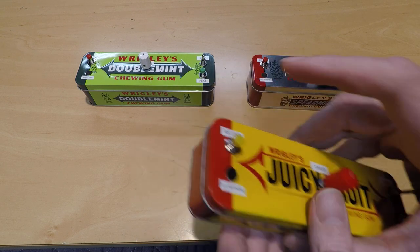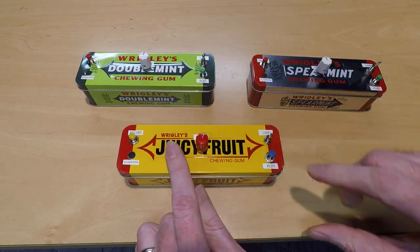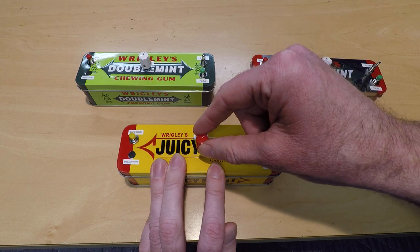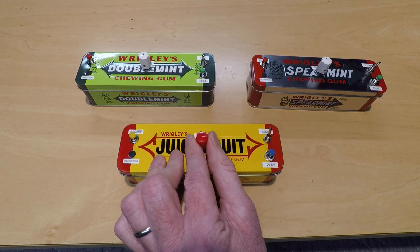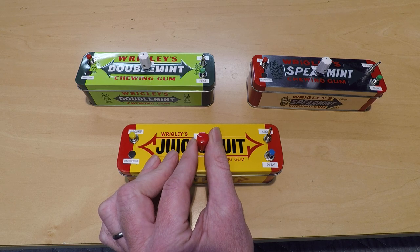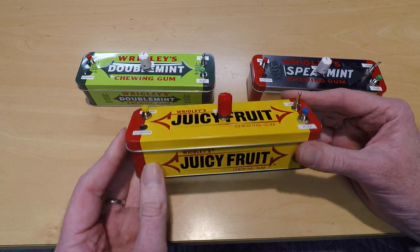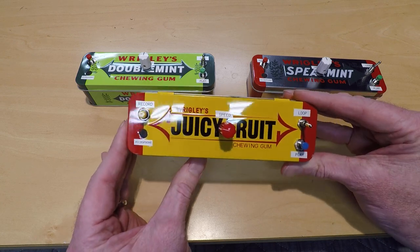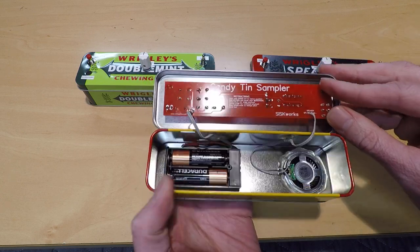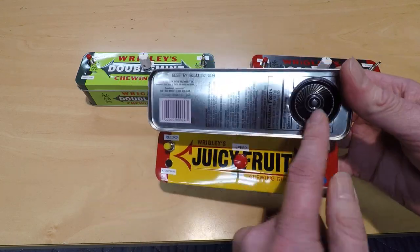Hi, my name is Mike and this is my lo-fi sampler. It's a little audio recorder based off the ISD 1820 IC with a PCB of my own design. It runs off two AA batteries and has a small speaker cut into the bottom.